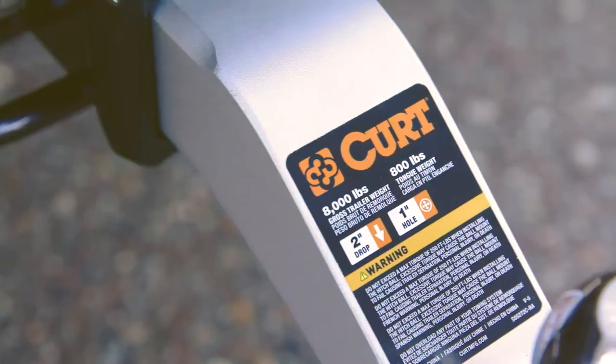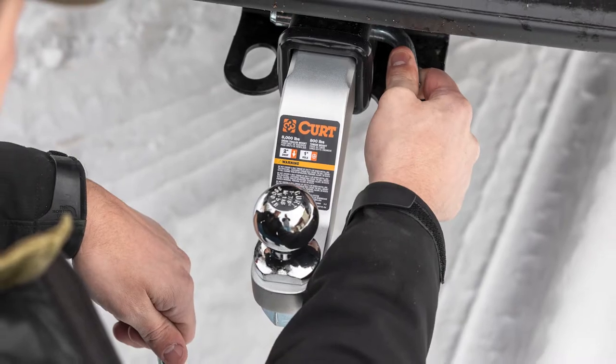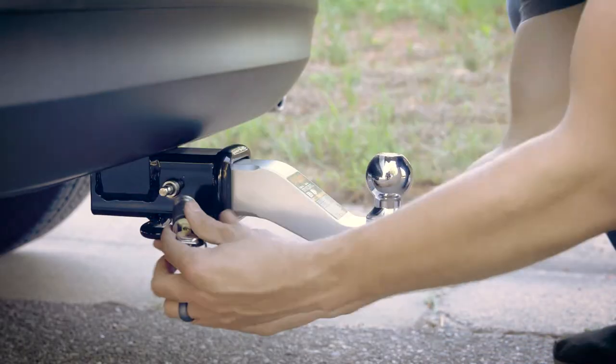Kurt aluminum ball mounts are the perfect complement to your class 3 receiver hitch, offering a solid towing connection without the cumbersome weight of steel. They're great for tough jobs and towing a variety of trailers.